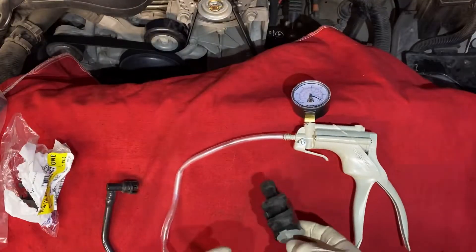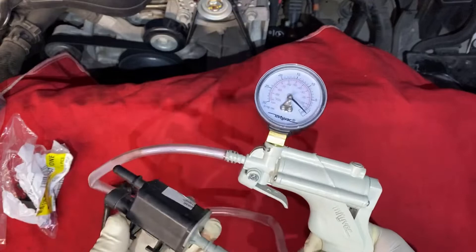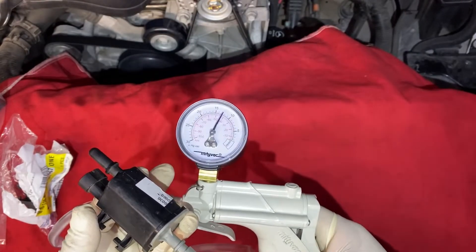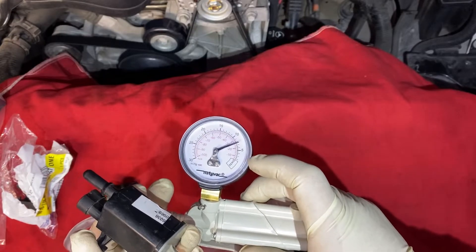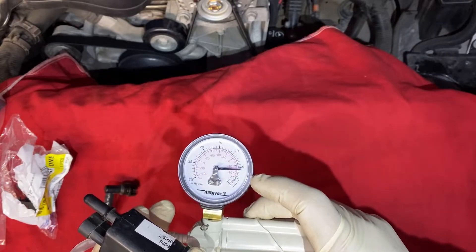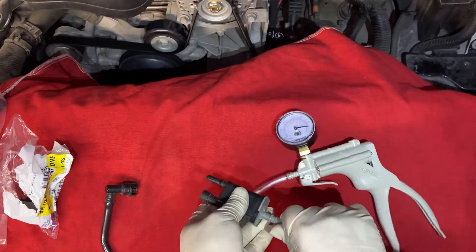I already removed the purge control valve. I have my vacuum pump right here, so I'm gonna be adding some vacuum and testing the purge control valve. As you guys can see, it's not holding vacuum — so this is my cause of the EVAP large and small leak right here. You can see how it's losing the vacuum.